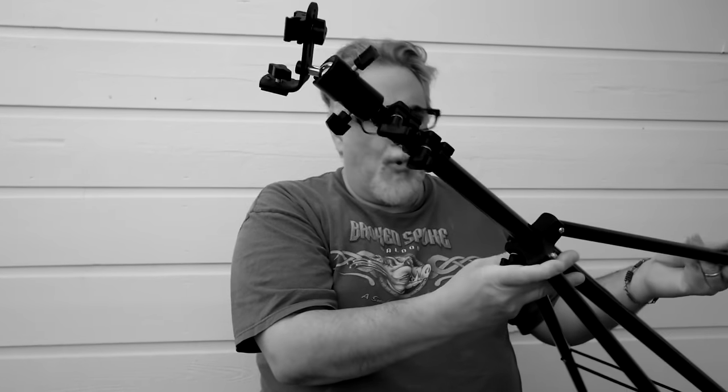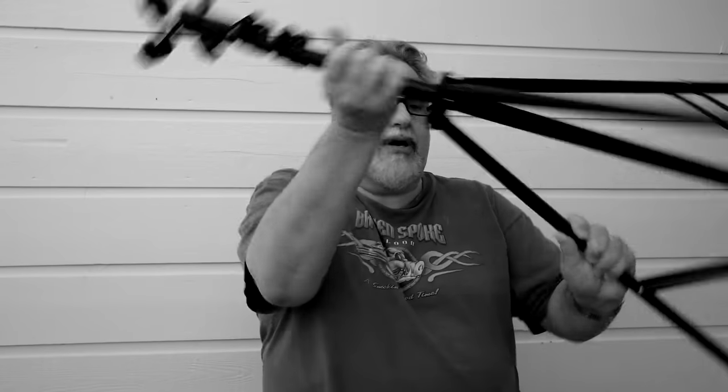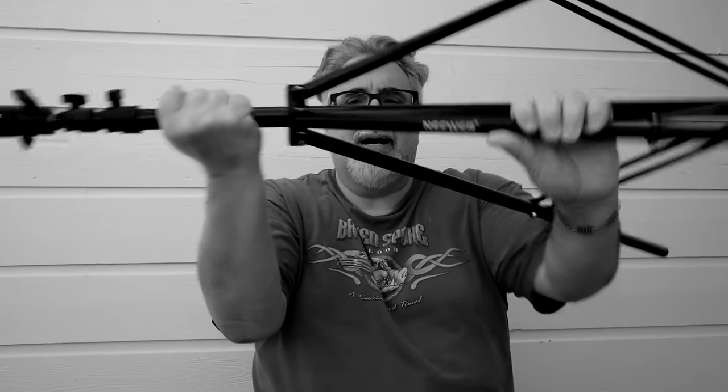I also have these light stands that you can get two for like $18.95 or $22.95. The brand is Newer — there is the brand right there. They've served me very well and you can do all kinds of neat photography with those stands.